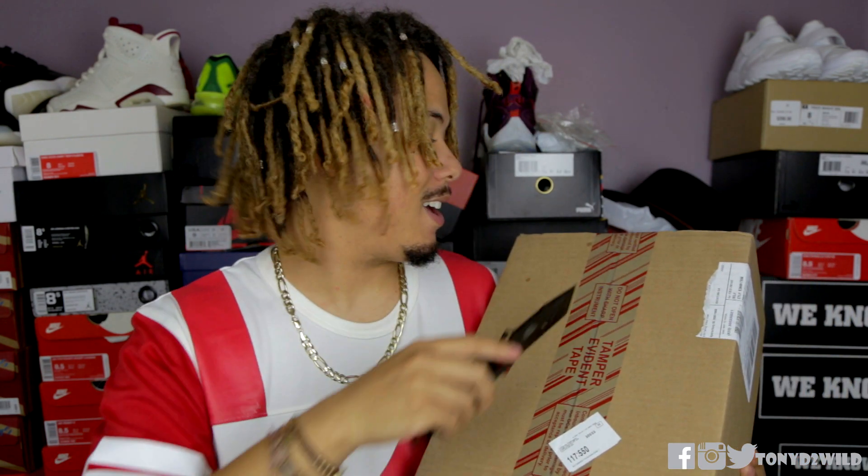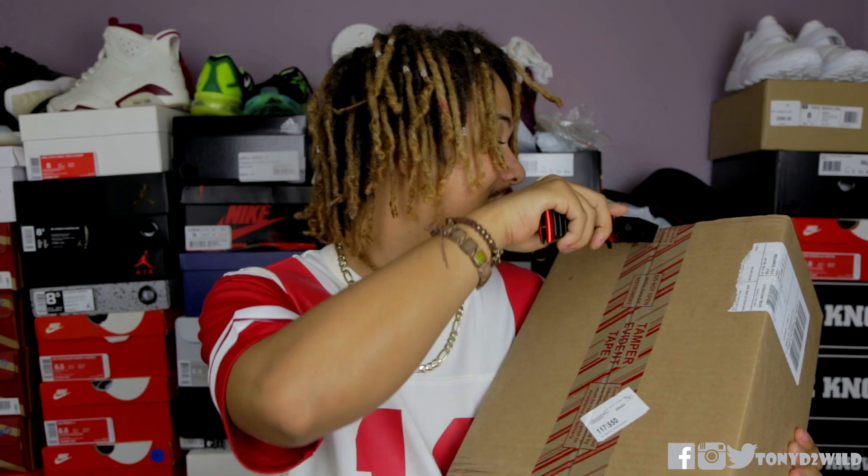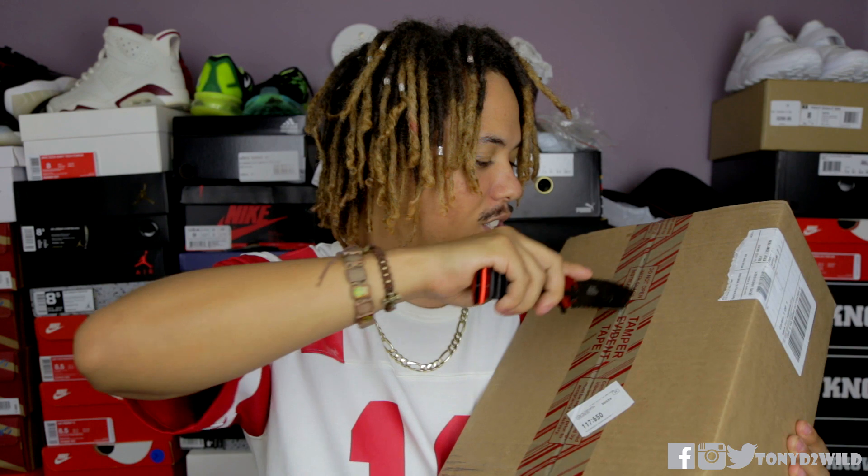What's good YouTube? It's your boy TonyD2Wild checking in once again, back with another unboxing. Today from Adidas, I had to go ahead and get my hands on another one of these guys. So let's get straight into it.